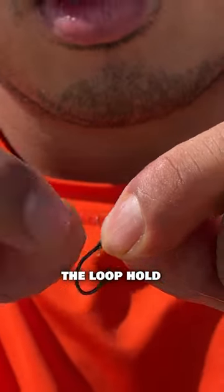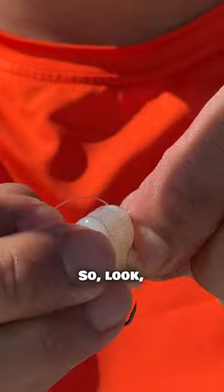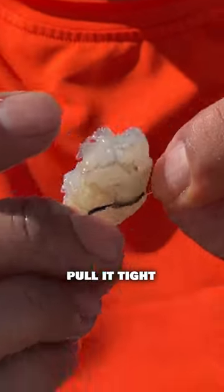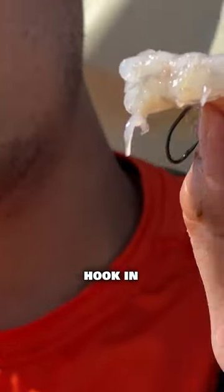I'm actually just gonna have the loop hold the bait the entire time. I'm not gonna put anything on the actual hook. I'll put the shrimp through the loop, pull it tight, and then if anything sucks this in, it'll also suck the hook in.